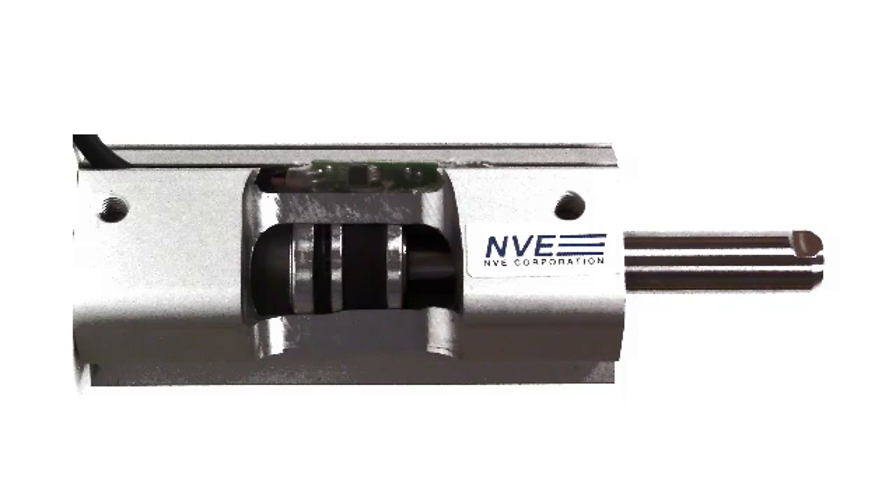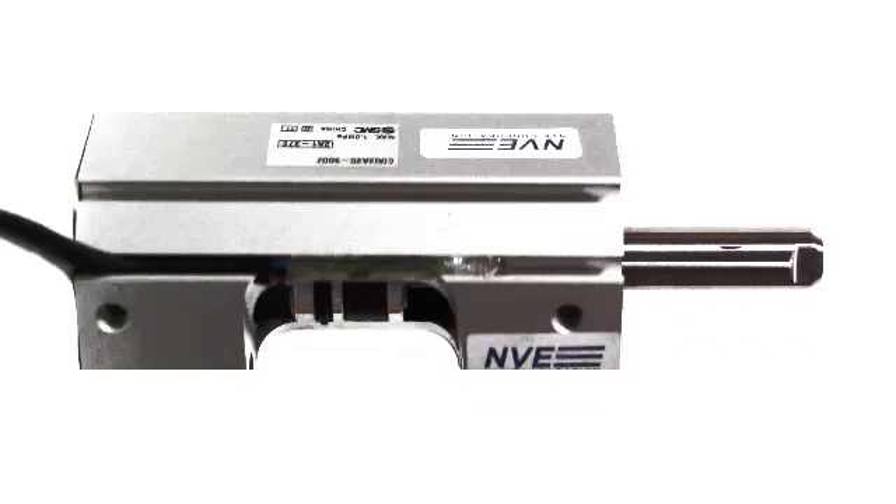This is a cutaway of a typical pneumatic cylinder. Here's the magnet. The sensor goes in this slot.